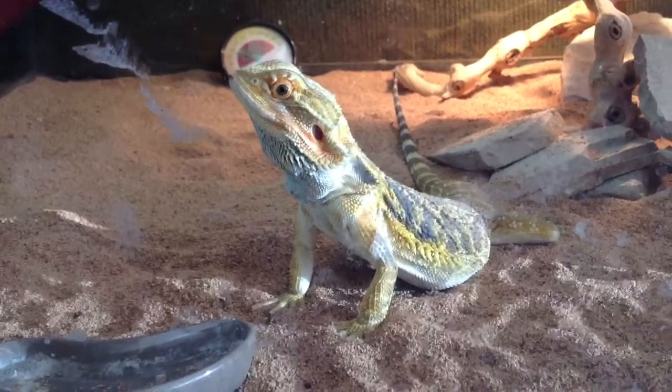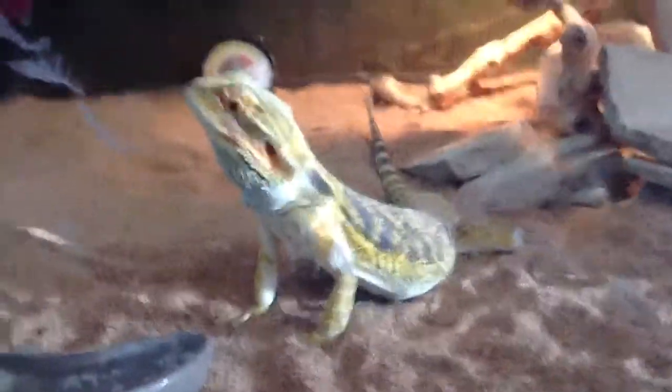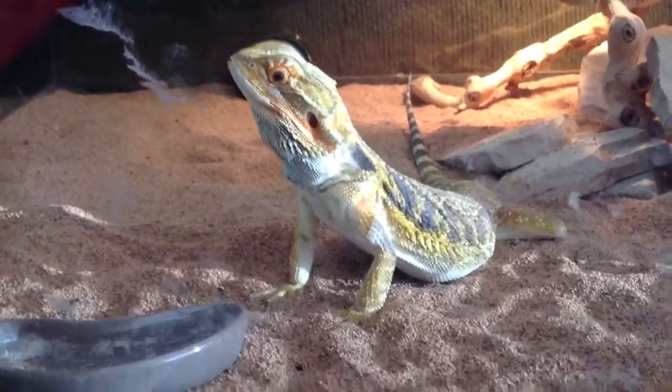Hey YouTube, today I'm gonna be showing you my bearded dragon's cage setup.